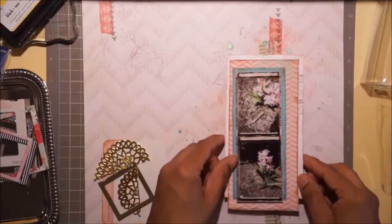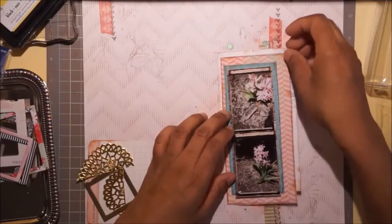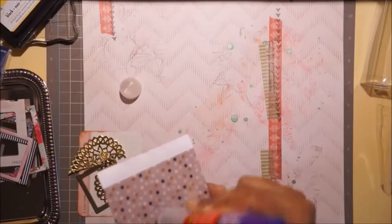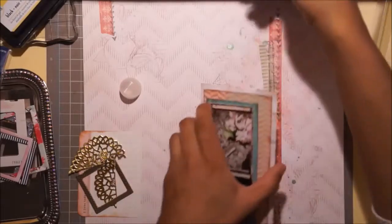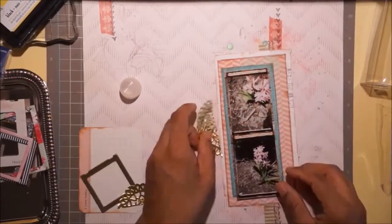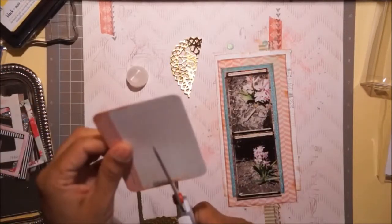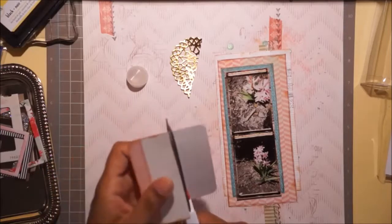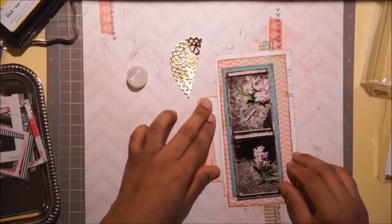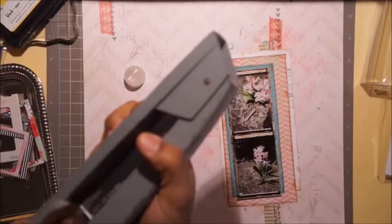I wanted to add just some more interest to the page because the paper was nice but it needed a little something. I'm going to be bold and stick it down - it should have been more straight, but that's what's going to happen. I distressed that card earlier - it says 'I Love Today' and I love that Baby Girl collection. I'd been holding out for so long and finally I was like, Leah, just buy it.